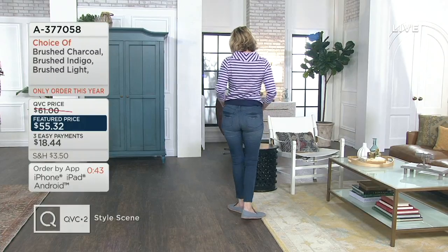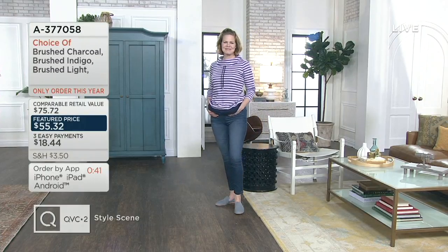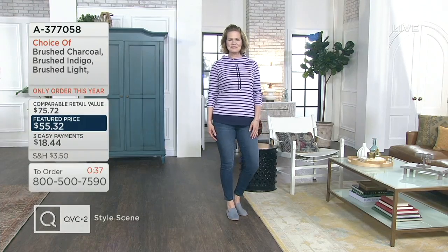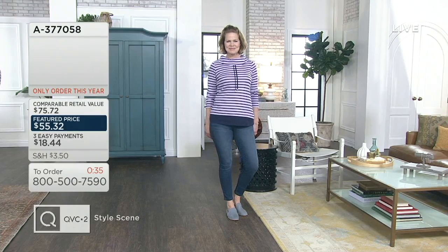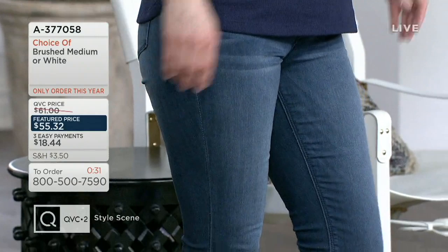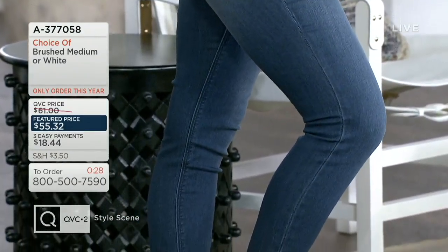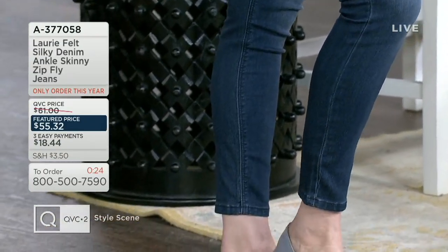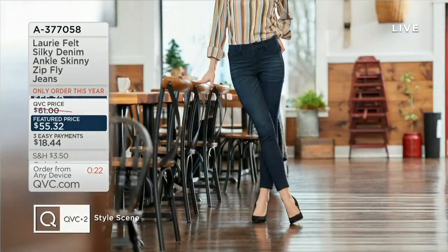Great color choices: we have Brushed Indigo, Brushed Medium, Brushed Light, Brushed Charcoal, and White — in two inseams — at $55.32. Go ahead and go to QVC.com to place your order, or you can call us at 1-800-500-7590. The item number is 837-7058. That's a lot of numbers — I hope you had a pencil and paper handy.